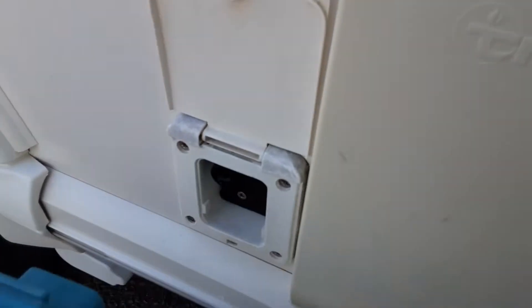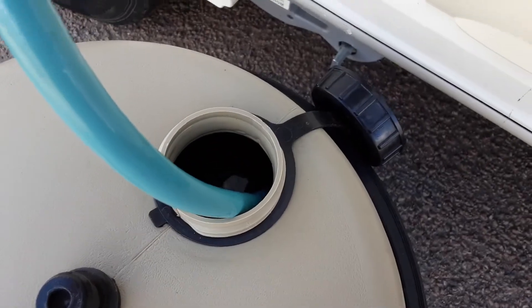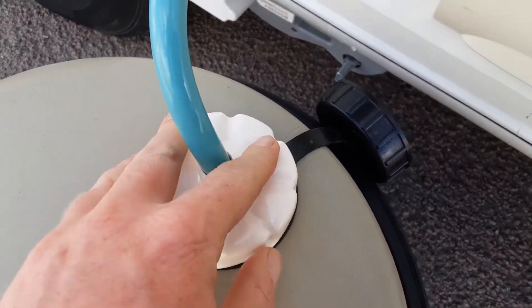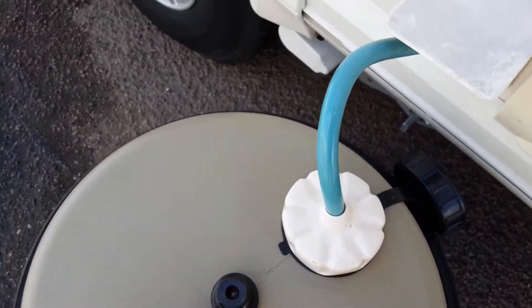We've then got our water pump connection which simply pushes into the side of the van and locks in place with the cap. You've got your pick-up pipe that drops inside the aqua roll, and it needs to be fully submerged prior to turning the pump on.